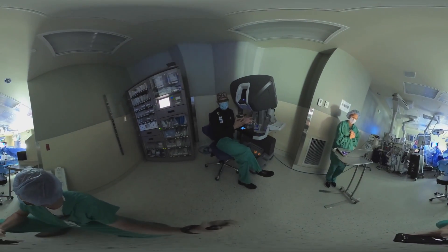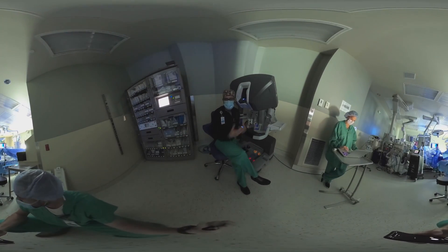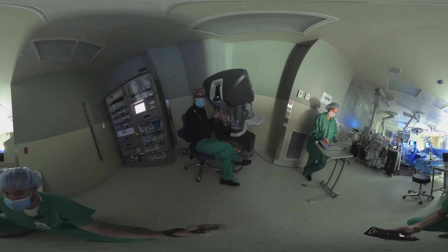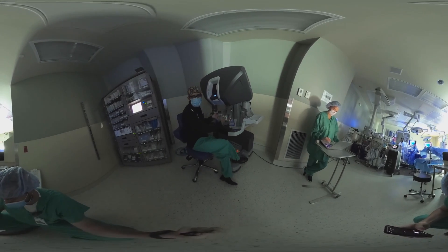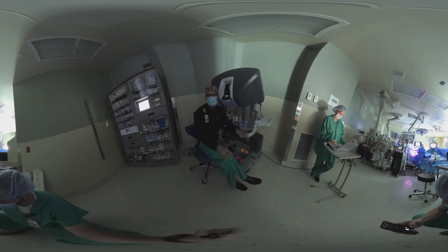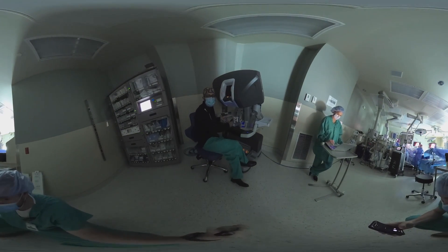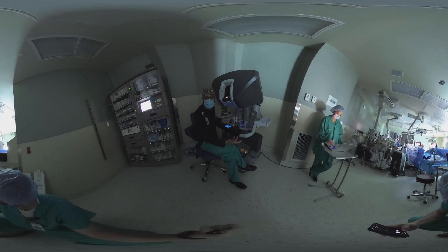The robot is easiest to think about as almost like operating a crane. There's a series of levers and pedals used here at the robot console that translate into motion on the actual effector on the robot side connected to the patient. So all the motion that I do here is translated into action inside of the patient's body.